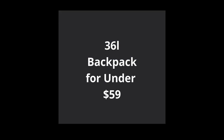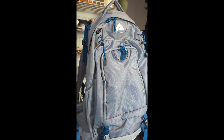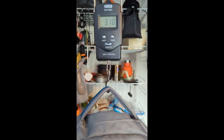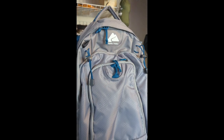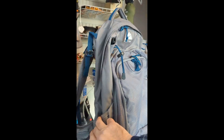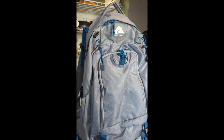They introduced a full-on internal frame 36 liter backpack for under $60. Now to be fair, this thing is not an ultra lightweight pack — in fact it's on the porky side at just over three pounds. But for somebody who's just getting into the sport, you're gonna have a hard time getting even down to three pounds and paying less than $100 for a pack.